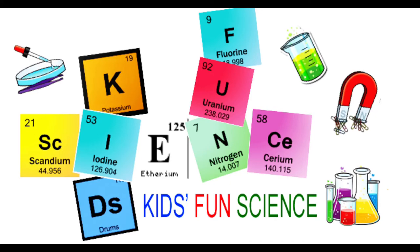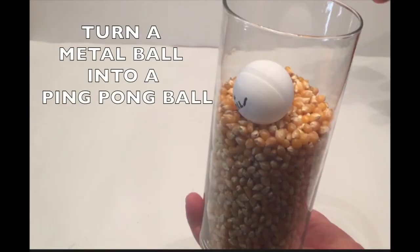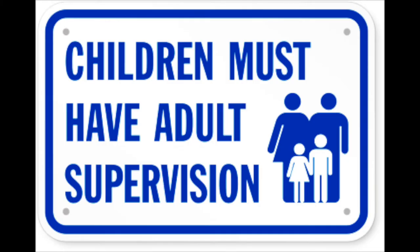Welcome back to Kids Fun Science. My name is Ken. Today's experiment is how to turn a metal ball into a ping-pong ball. As always, adult supervision is required.